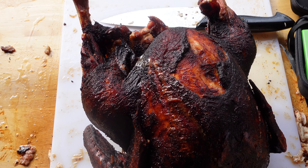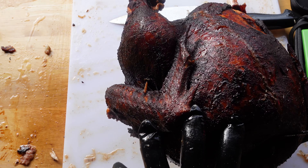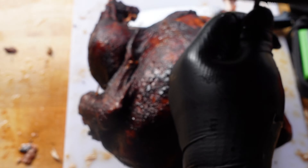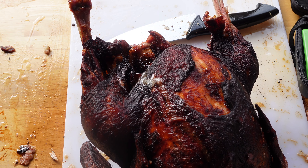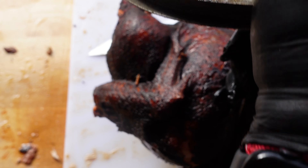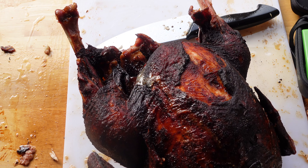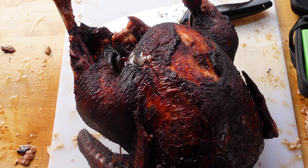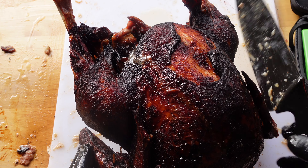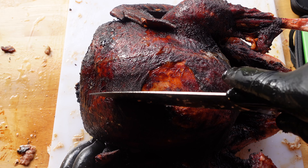I'm going to slice one of the breasts off just to show you how juicy and crispy this thing is. The skin was amazing. Some people just come over and they have a little plate — like my mom, who wants all the skin off the turkey. She said this was one of the best she's had. I'm going to go ahead and say that just because it makes me feel better about it.